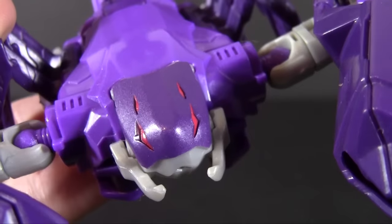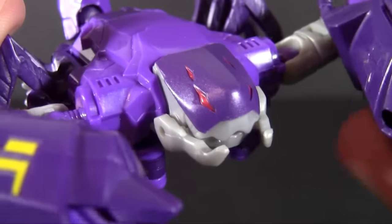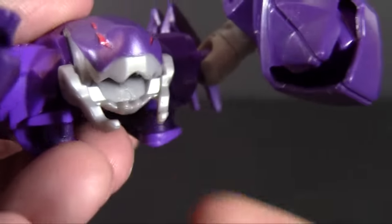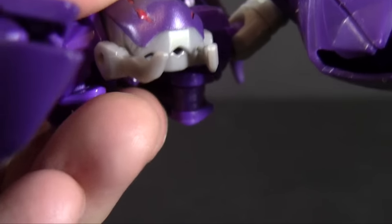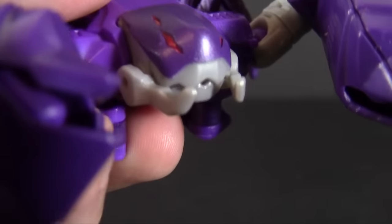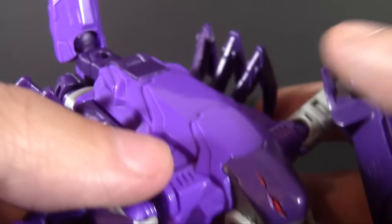Taking a look at the head, he's got multiple eyes going — not as many as you would see on a scorpion, but hey, they did what they could — and an opening mouth. I'm not entirely sure that's anatomically correct, but it looks mean, doesn't it? It's very cool. I dig that.